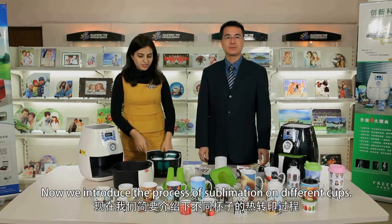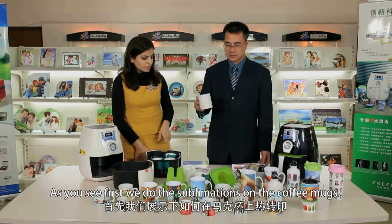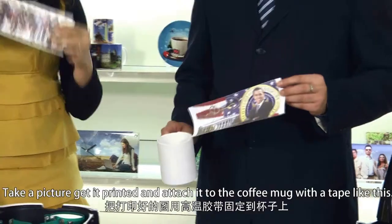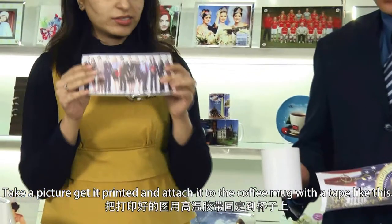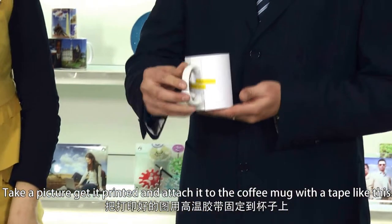Now, we introduce the process of sublimation on different cups. First, we do the sublimation on the coffee mugs. Take the picture you want, print it, and attach it to the coffee mug with tape like this.